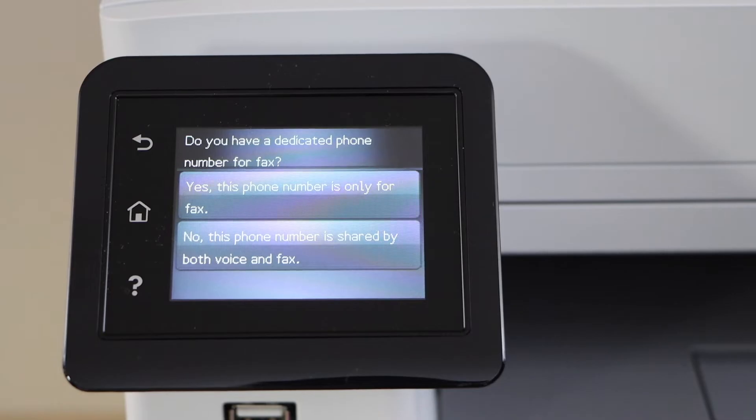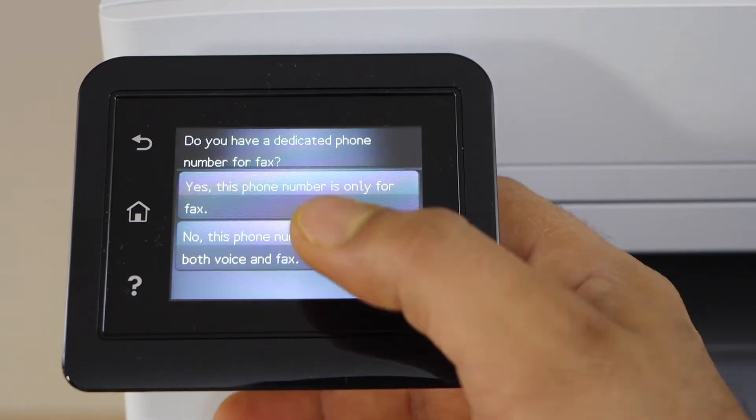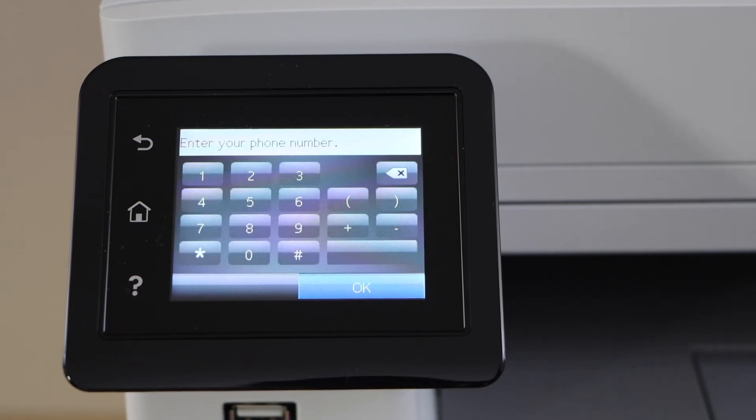Do you want a dedicated phone number for the fax? If you have a dedicated phone number only for the fax, you can click yes. If no, then this phone number is shared by both voice and fax. Enter your phone number.